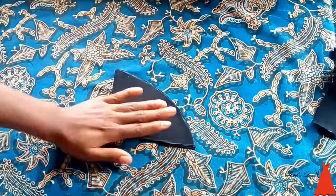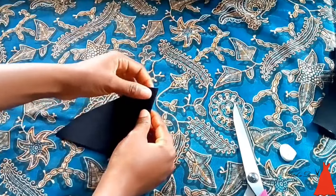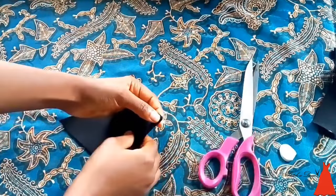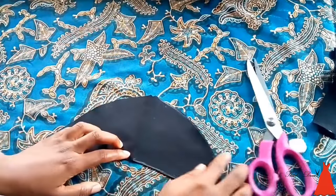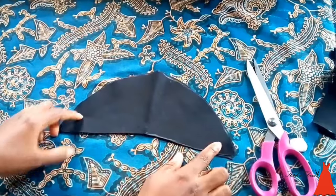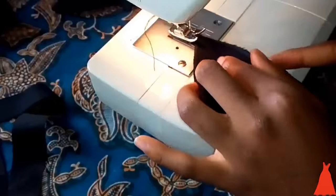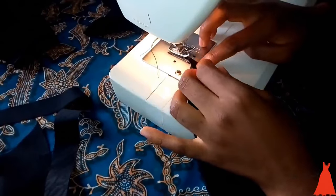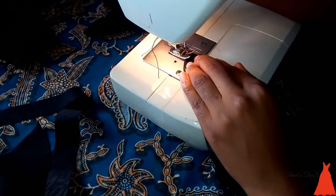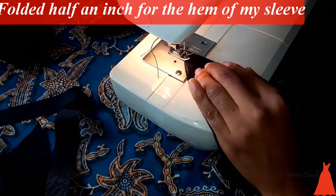I notched the center of my sleeve so I would know where to attach it to my dress. After this, I took it over to my sewing machine, folded half an inch for my sleeve seam, and did this for both pieces of the sleeve.